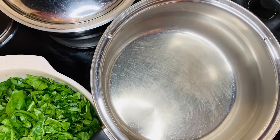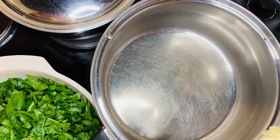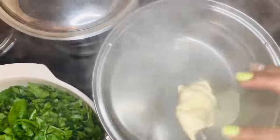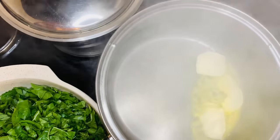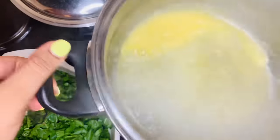To start off with my cream spinach, I am going to use butter — three heaped tablespoons of butter. My pot is already hot, as you can see, when I added in my butter.